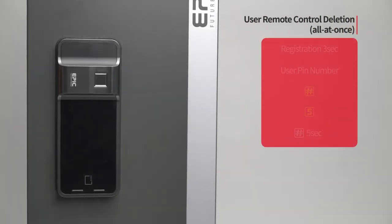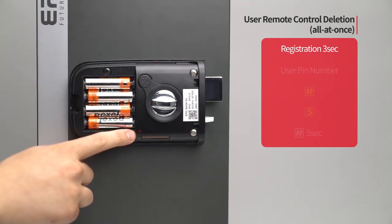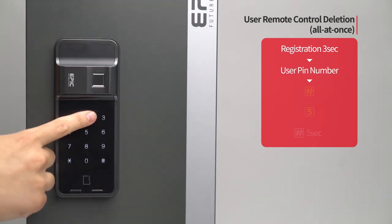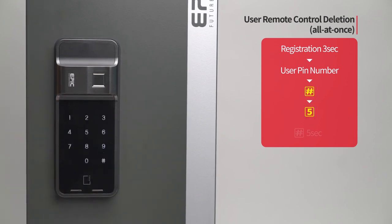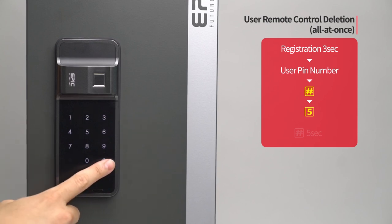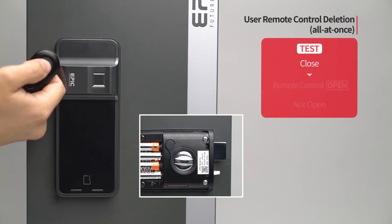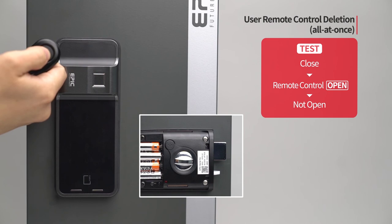User remote control deletion — all at once: Press the registration button for three seconds. Enter the user PIN number followed by the pound button. Press the five button. Press the pound button for five seconds. The melody will be heard and all registered remote controls will be deleted. While the door is closed, press the open button of all remote controls and the door will not open.